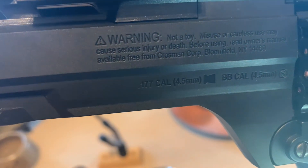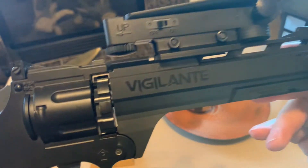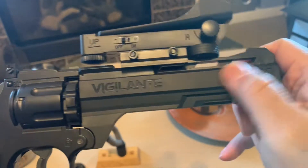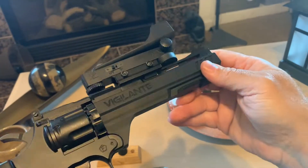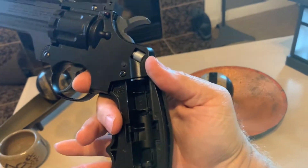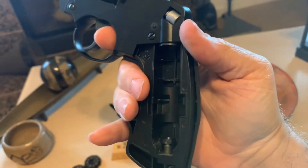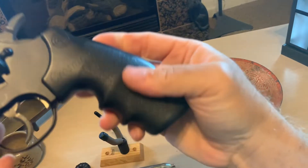It comes with a warning. It's all plastic. That's where the CO2 goes. Take both sides off, and clips it back on.